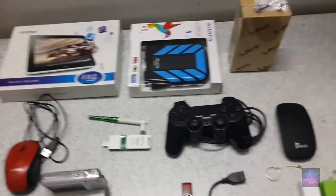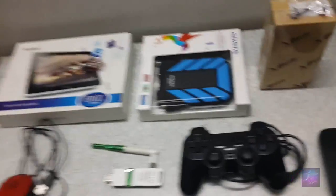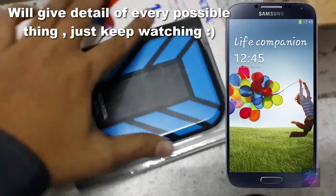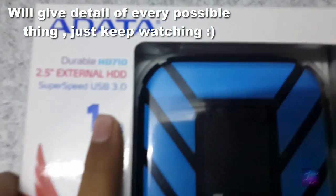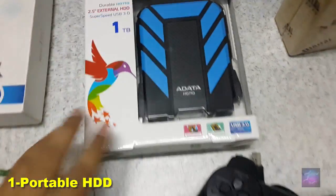Here is the video where we will use OTG on Samsung Galaxy S4. First of all, we will connect this portable hard drive, 1TB, with a USB 2.0 port. We have a waterproof version and a software version.